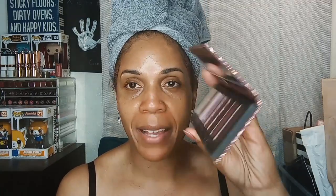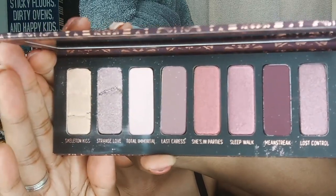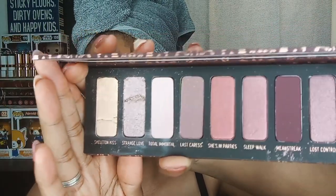Today I want to use the She's in Parties palette by Melt Cosmetics. I've had my eye on this palette for a long time and just didn't purchase it because I felt like it was a little bit overpriced. When I did receive the palette it was broken, so I did my best to mush the shadows back into place. This is what it looks like — it's definitely an oldie but a goodie, but it's new to me.